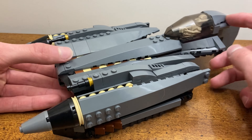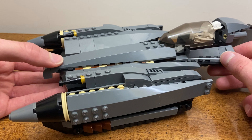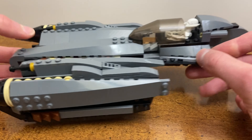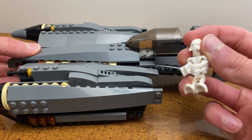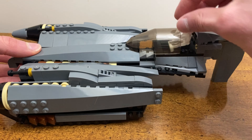On the top you can also see some of the other changes I've made — small ones, but a lot of those dark bluish gray pieces have been added to improve the detailing and the sloping as well. Overall I'm really happy with the way this thing turned out.